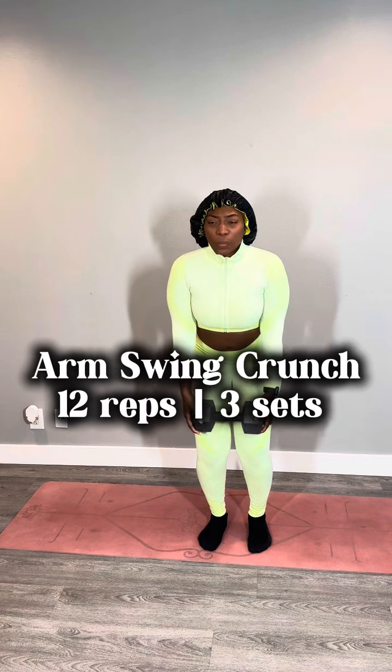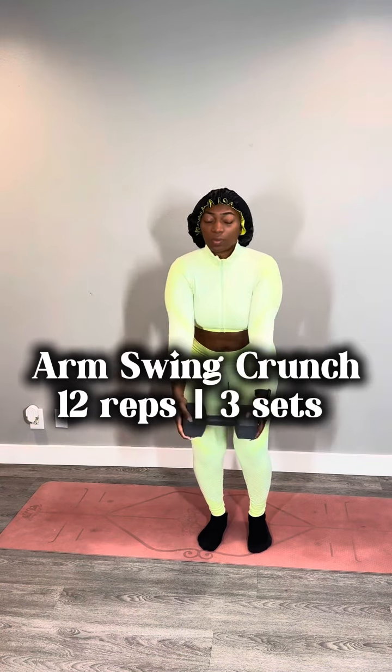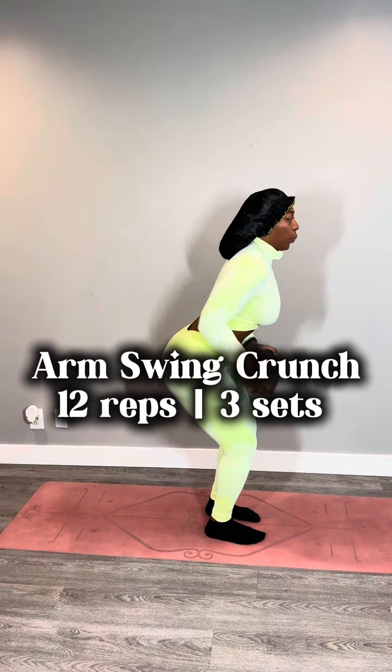Next we're gonna do an arm swing crunch. You're gonna bring your arms to your stomach and then swing them over your head next to your ear. You're gonna be sitting in a small squat to the side — that's what it looks like from the side. You can do this workout without weights, but every time I do this workout I feel like it's more effective when I have a weight. 12 reps in total for that one.